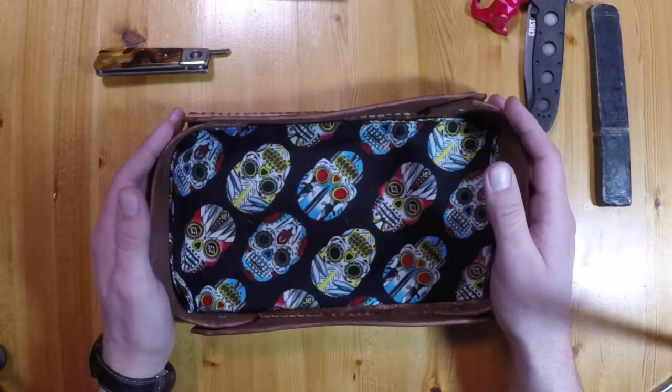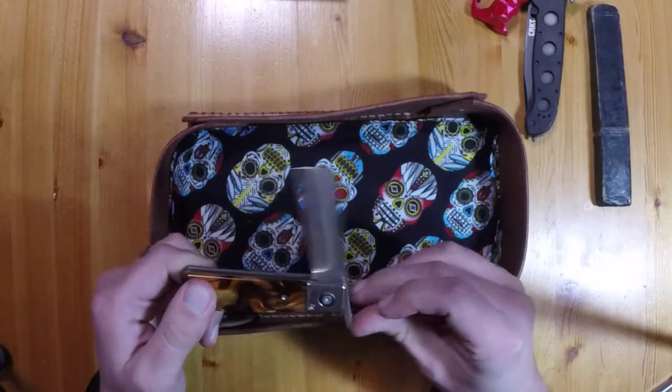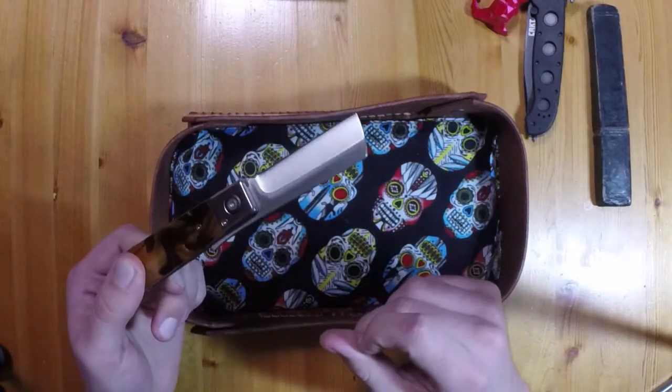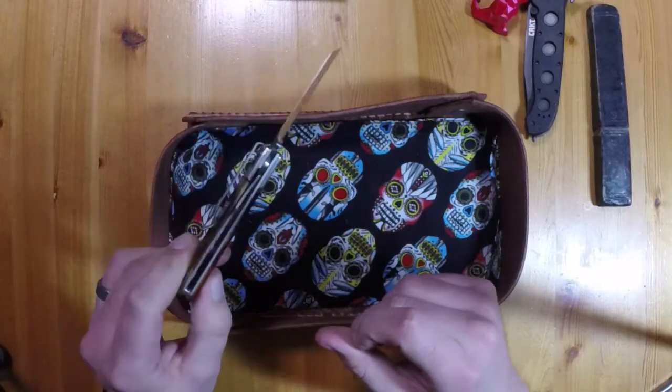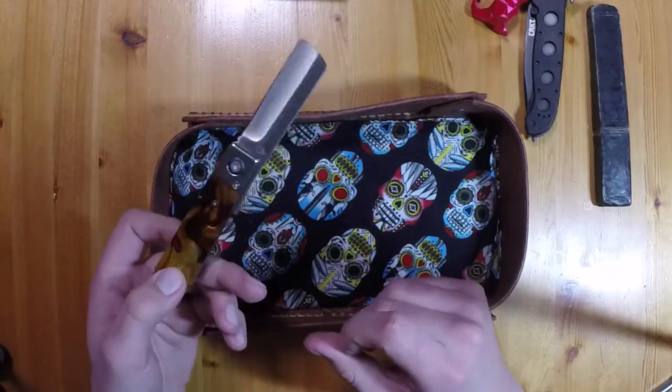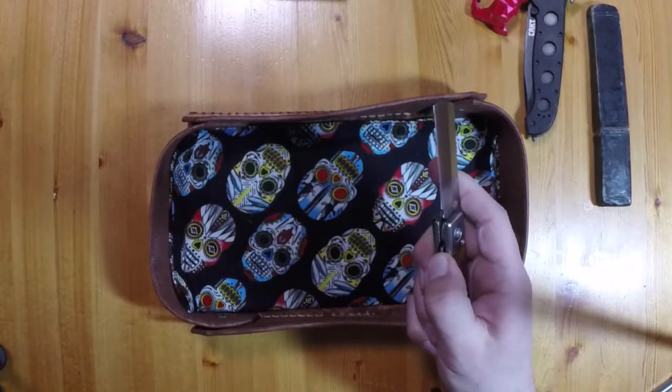Anyway, that's all I've got. Hopefully you go out and buy this knife or something similar — let me know your thoughts on it. I'm going to keep carrying it until something else catches my eye, and then maybe eventually I'll be one of those cool guys that has 10 different pocket knives and picks a different one every day. Who knows. Thanks for watching, have a good day — I'll see you next time.